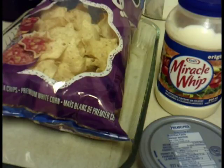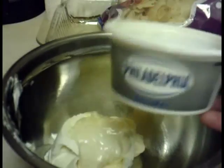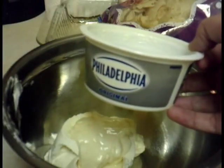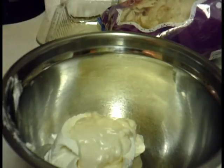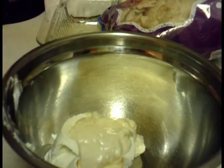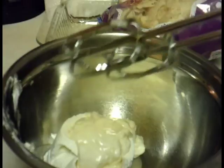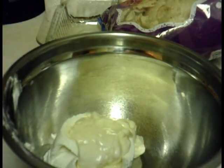In this bowl is the full container of cream cheese, original, and then three tablespoons of Miracle Whip. I'll use the beater blender and beat it till it's smooth.